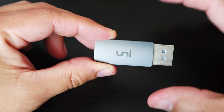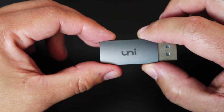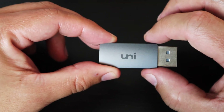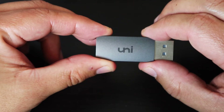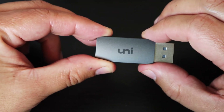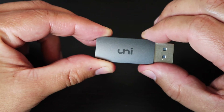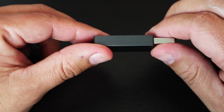This DisplayPort 1.2 adapter delivers high definition performance. It supports ultra HD video resolution up to 4K at 30Hz and 1080p at 120Hz. I highly recommend this product.